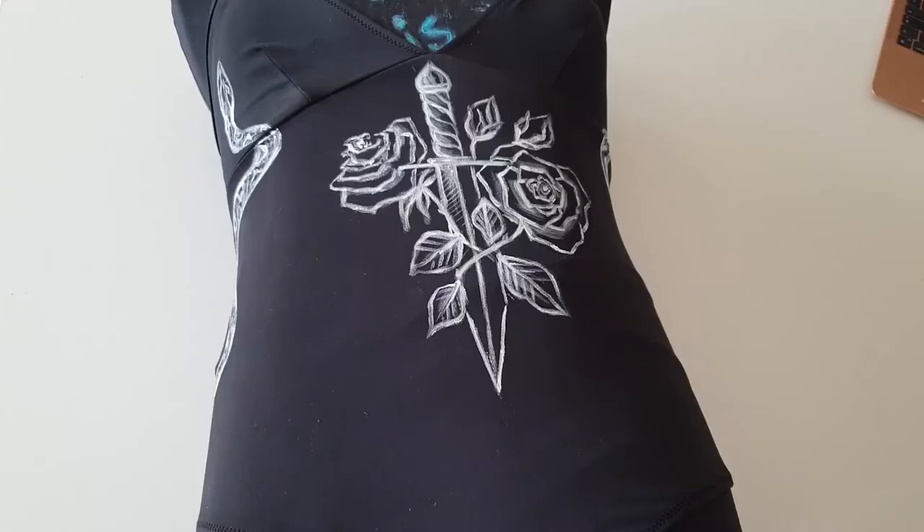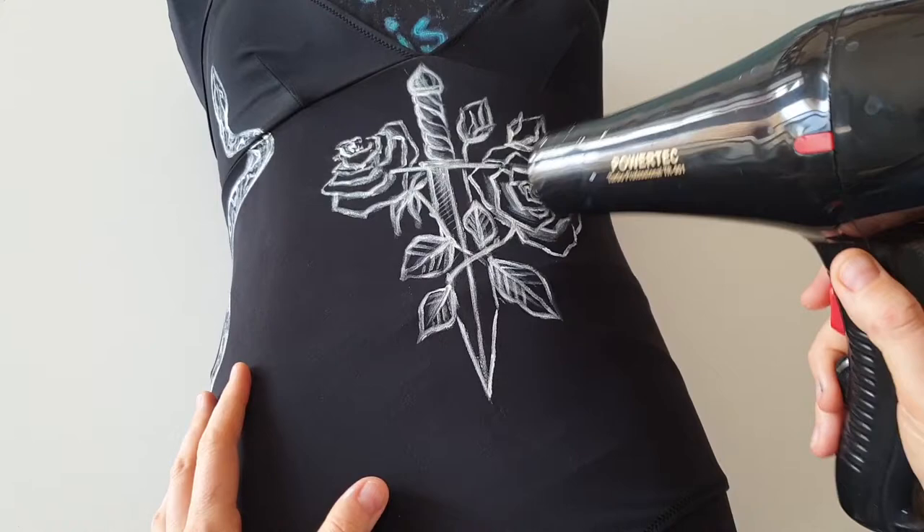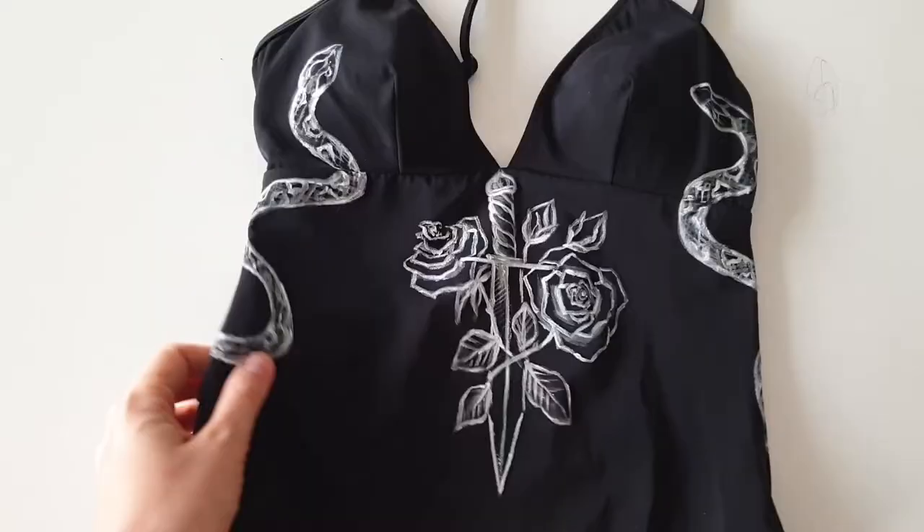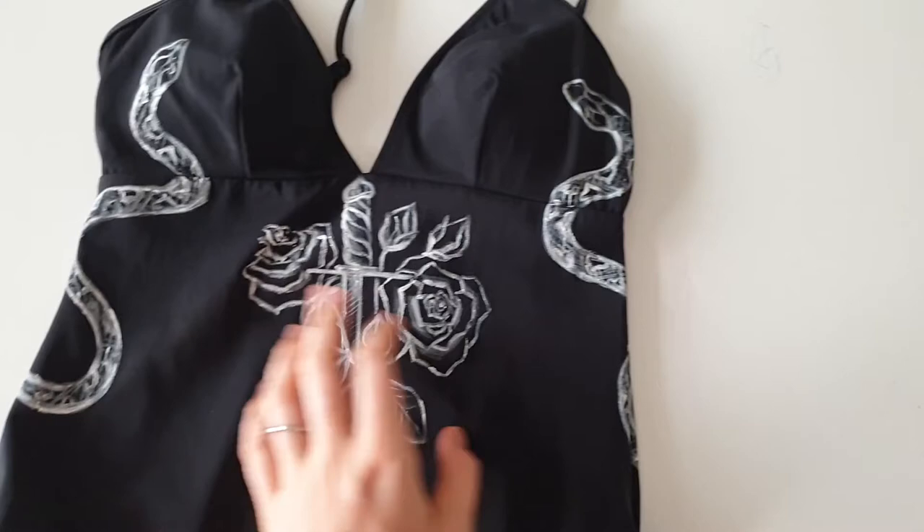For fabrics you can't iron, you can fix the paint using a hair dryer. And here is the finished result — I hope it won't get lost in the sea!